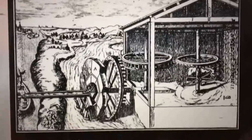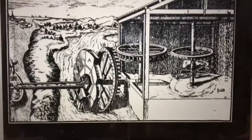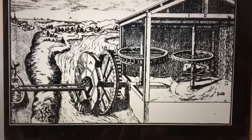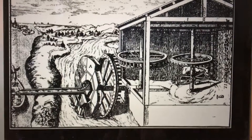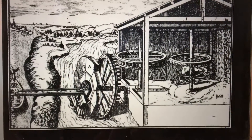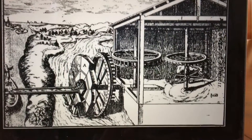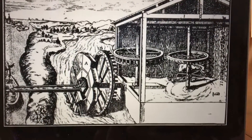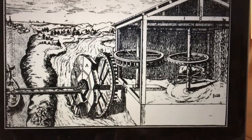Galilee is a one horse water pump. The horse spins this wheel clockwise, and this wheel spins this wheel counterclockwise, and then this wheel here spins this one like this.